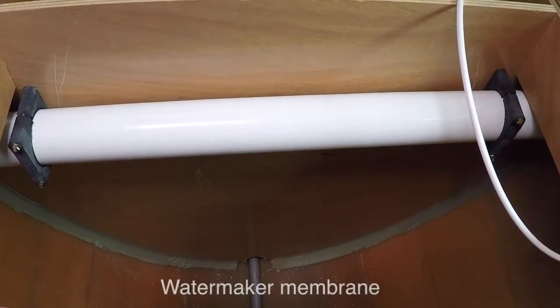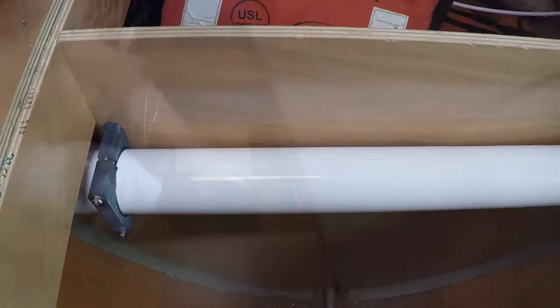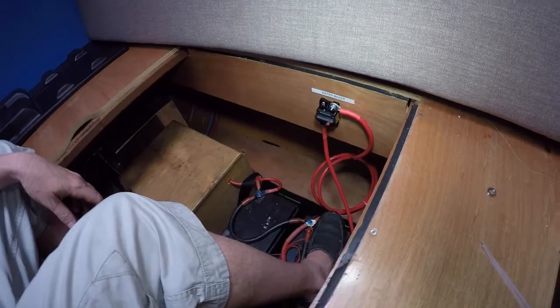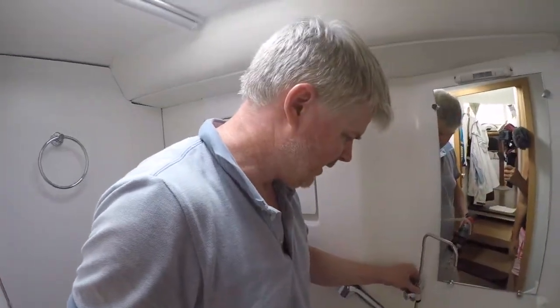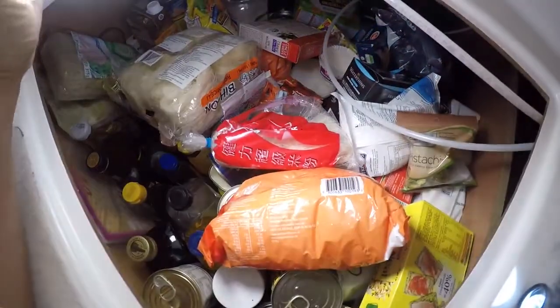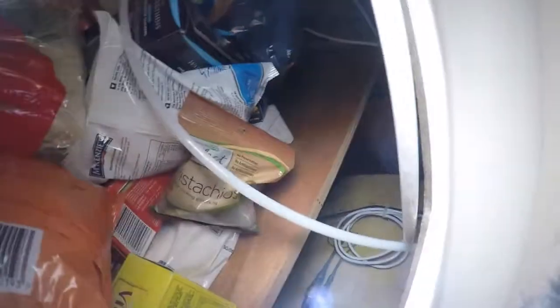So we've got the membrane installed with little brackets holding it in nice and tight. We've rigged up a circuit breaker for the water maker and run our cables all the way through the boat. Now we need to finish off the plumbing for the water maker and put in our fresh water test tap in the bathroom. Here's our water maker tubing and I'm just waiting for Jamie to shove it through that tiny hole back there so I can grab it and pull it through.